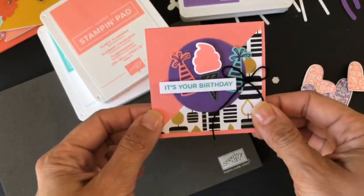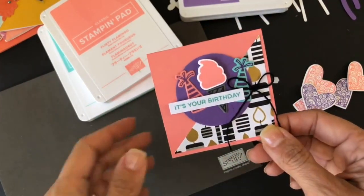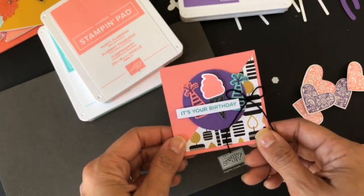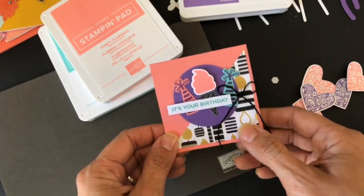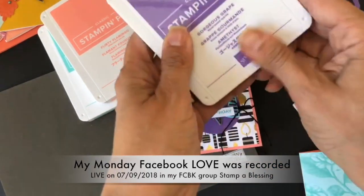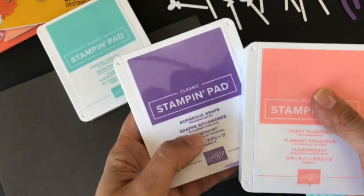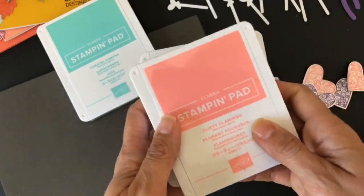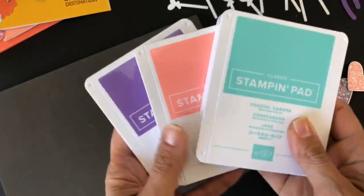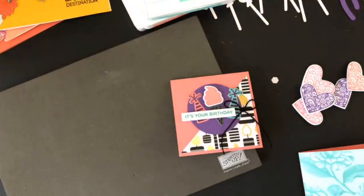Here is one of the mini cards we're going to create today. I got inspired by Paper Pumpkin, but I'm going to be using the new gorgeous grape stamping color, flirty flamingo, and coastal cabana. I absolutely got so excited with this combination, so we will be using it.